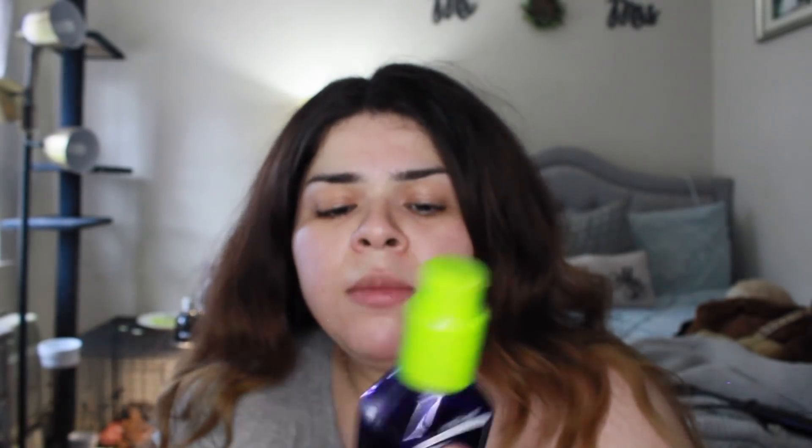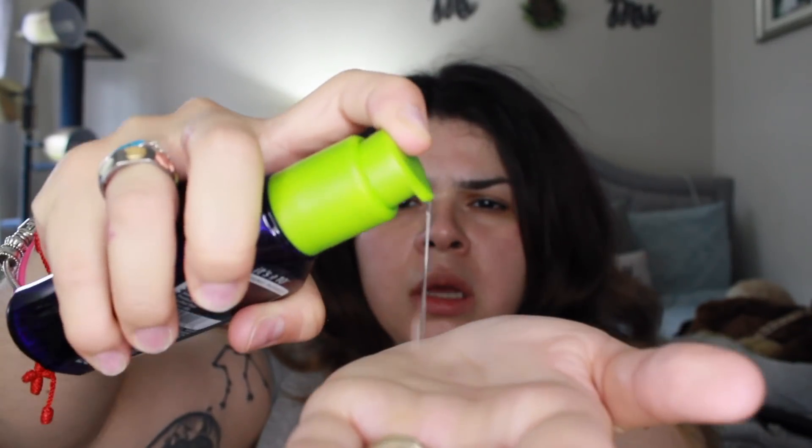Now I'm gonna show you guys what product I used for the finishing touch. I have my It's a 10 Miracle Styling Serum. I like to take one or two little pumps, warm it up in my hands, then go over everything just to take care of any flyaways. At the bottom I like to apply it like this because it makes it look a little bit more edgy.